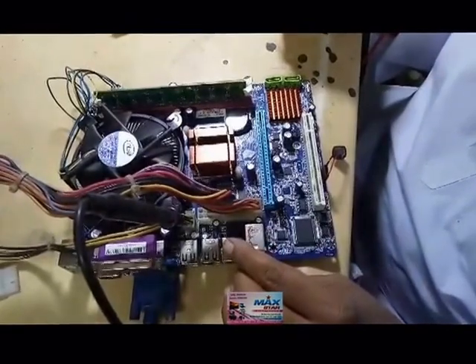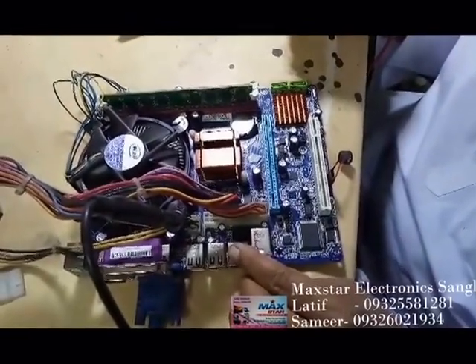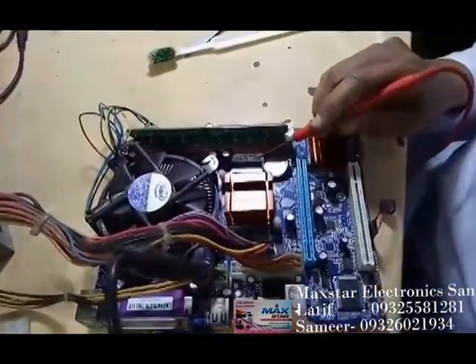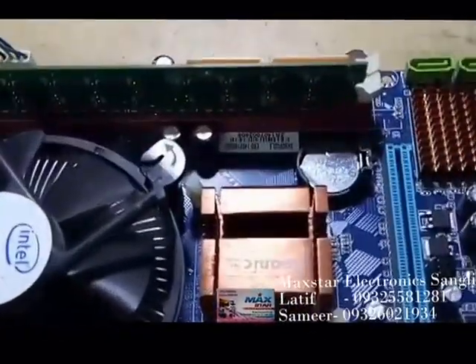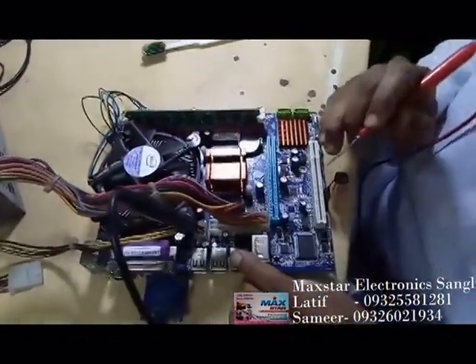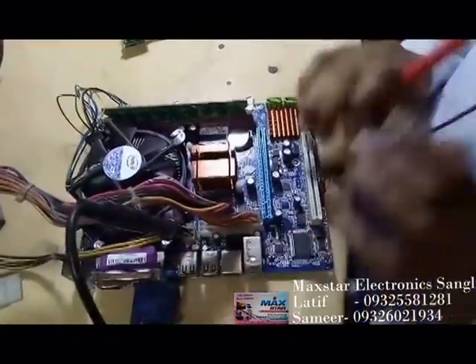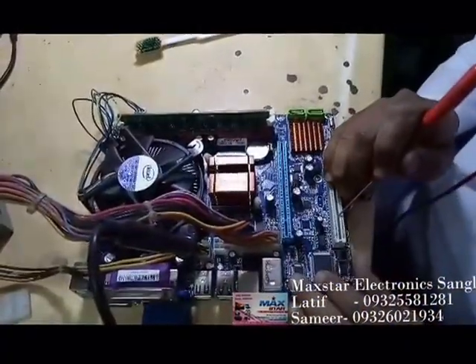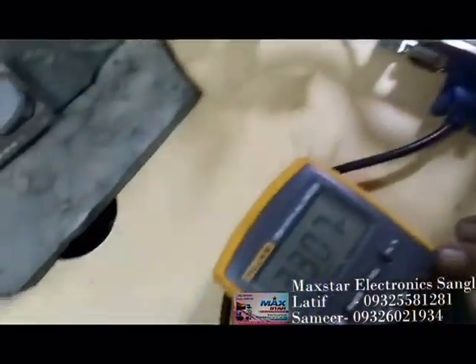Hello friends, this is the e-Sonic motherboard 945 GVC DEL 2, a Chinese motherboard. First of all, I am giving the supply, checking on pin number 14, and I am getting 3.3V accurate.